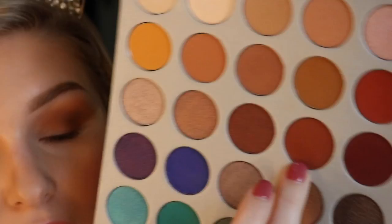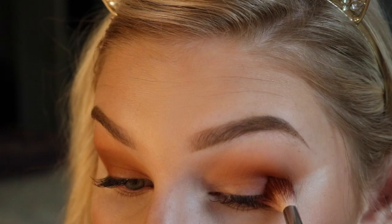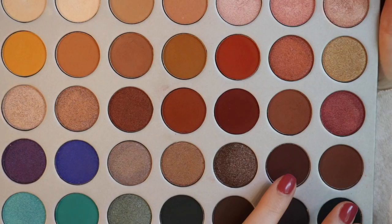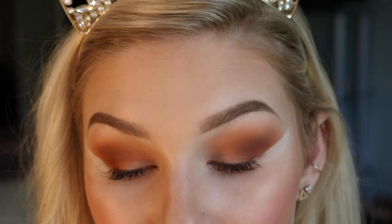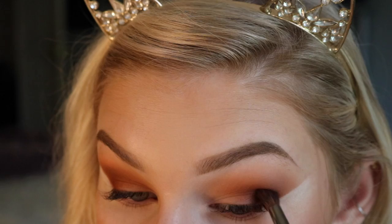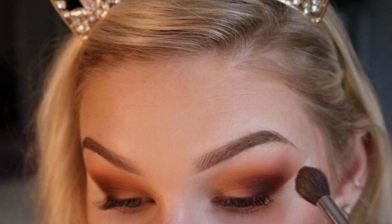Then I'm going to be going in with this orange shade right here — again, pat in the pan and tap off your excess. With this shade we're going in the exact same place, except we're not going to go as far onto the lid as we did with the second shade. For our last dark shade, I'm going to be going in with this chocolatey brown shade on my Morphe E17 brush. You want to go in with a light amount because they are super pigmented. We're just going to put that on our outer corner, right in that very edge, blending downwards and in a little circular motion, then blending that out.